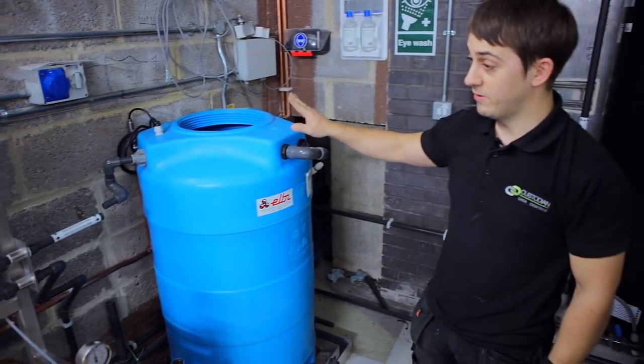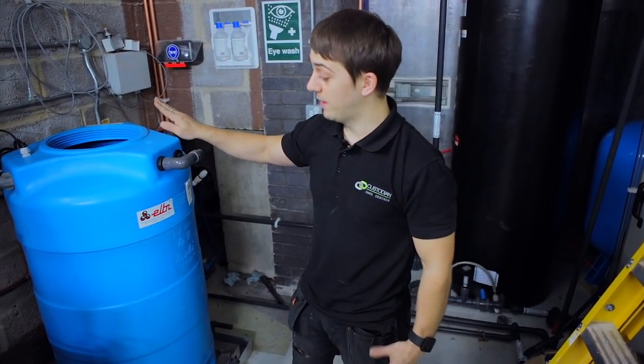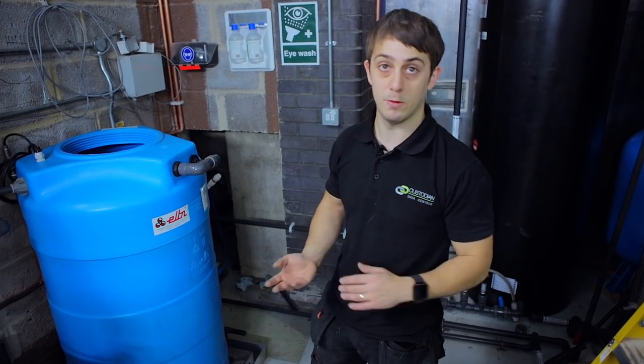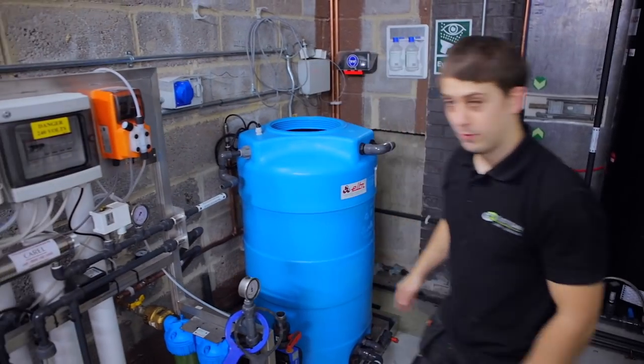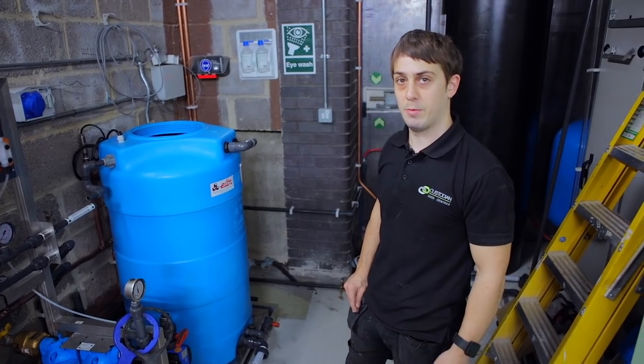This is the storage tank for the clean water. Once the water has been treated by the WTS system, it fills up this tank and then it's ready to go whenever the humifogs demand it. Now we've got them in position, I'll look at starting to pipe it up and get it all connected and up and running.